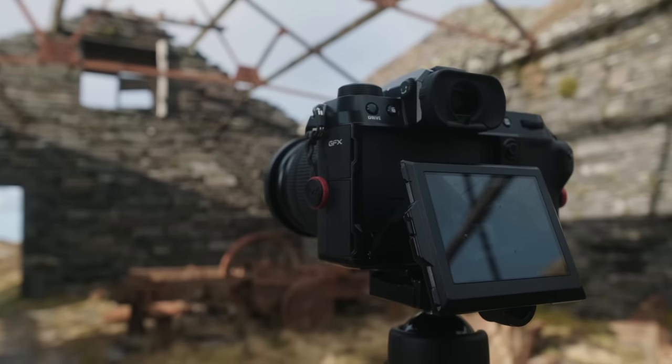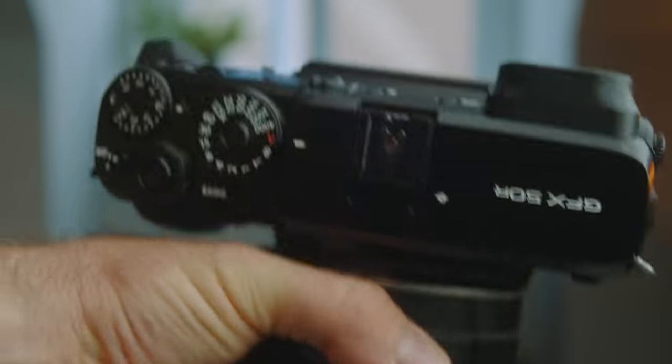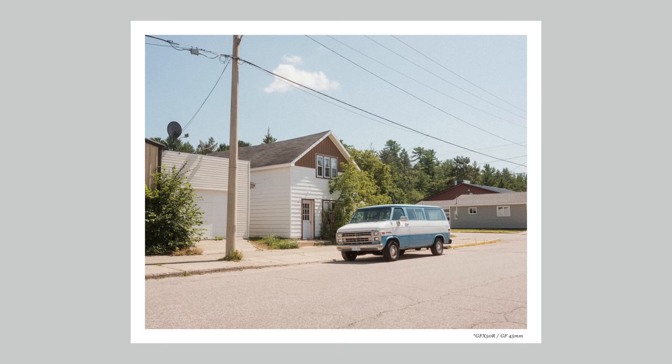That's what led me to investing in the GFX 100S at the start of the year — but as you might have noticed, I'm holding the 50R here, because over the past few months I decided to downgrade to the 50R and I've been really happy with it. It suits the type of work I do just fine. I say downgrade, but honestly you can't go wrong with either the 50 or 100 megapixel sensor in the GFX lineup — beautiful quality from both, and the 100S just adds some features this camera is lacking.